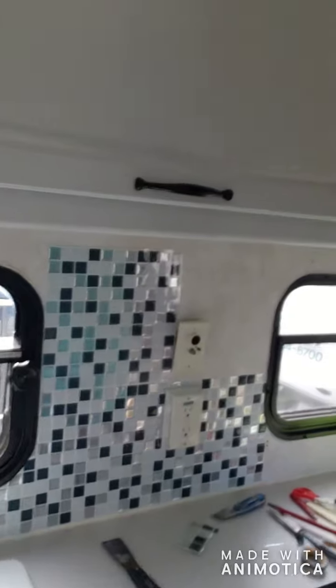Hi everybody, here today doing a backsplash in the camper. I'm doing peel and stick because it's not heavy, and I've already had some backsplash here from the last little renovation we did, so I am working on that today.